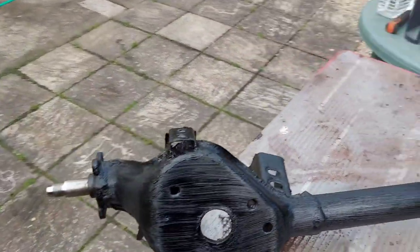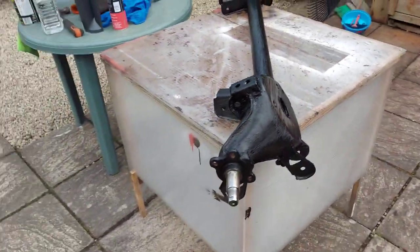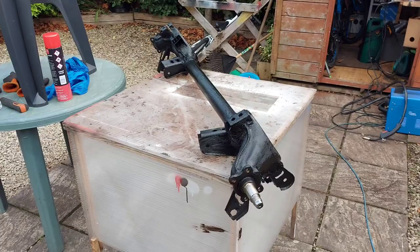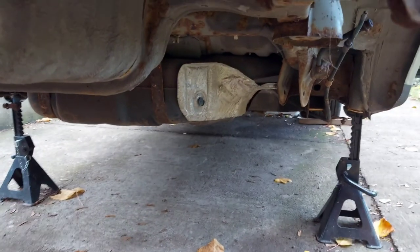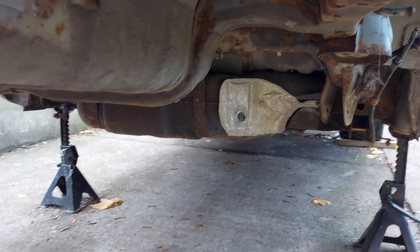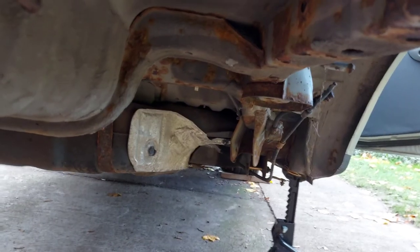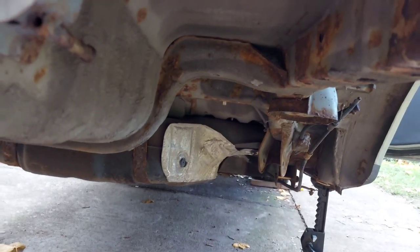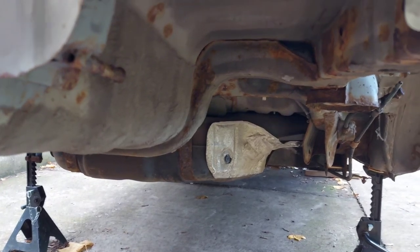It does say leave to dry overnight, but it's not as if we're going to be able to put it back within the next day anyway, so I'll let it dry however long it needs. In the meantime, let's go and clean the rust on the actual underbody of the Micra. I really want to go that extra step and remove the fuel tank to make sure there's no rust under that. So I'm going to remove the fuel tank, brake lines, and handbrake cables, then pressure wash it, clean the rust, and paint it.